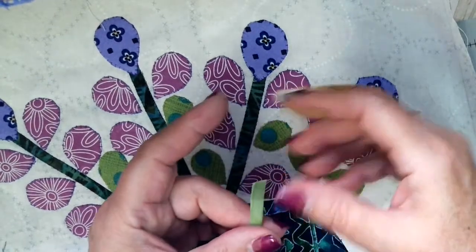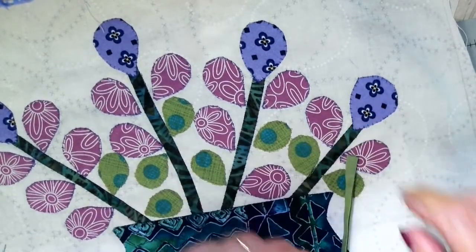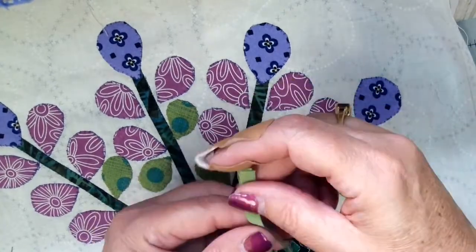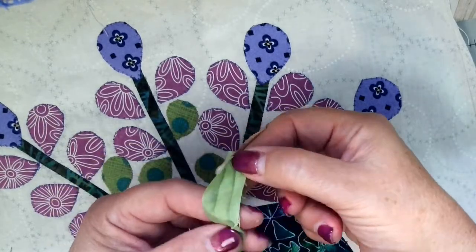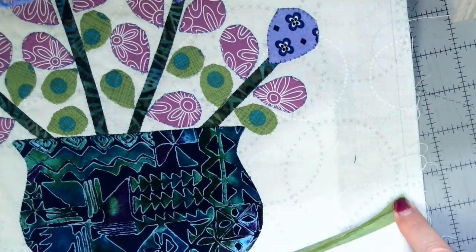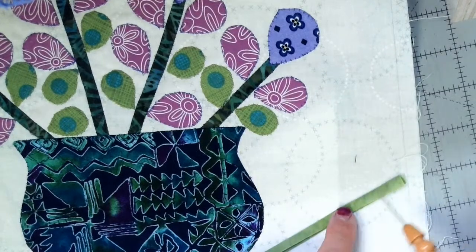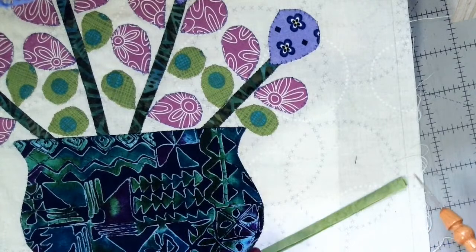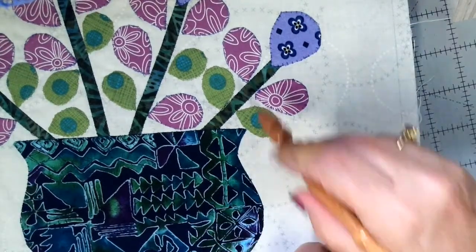I cut a piece of fabric — this is straight grain because these are just straight of grain — but I would do the same thing if it was bias. I cut a strip of fabric three times the finished size that I want. I want these stems to be approximately a quarter of an inch, and three times a quarter is three quarters. So I cut a piece of fabric — this happens to be a pretty little piece of batik — three quarters of an inch with a rotary cutter and ruler. Then I go to my iron and turn in about a quarter of an inch on one side and a quarter of an inch down the other side.